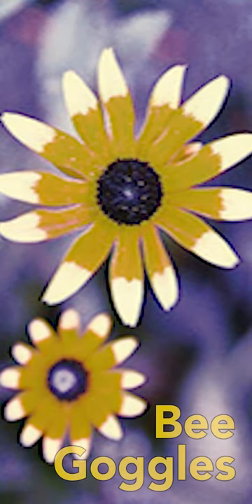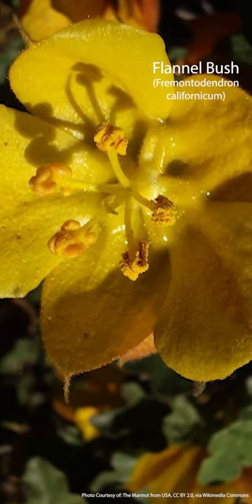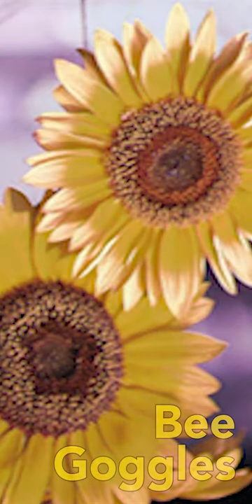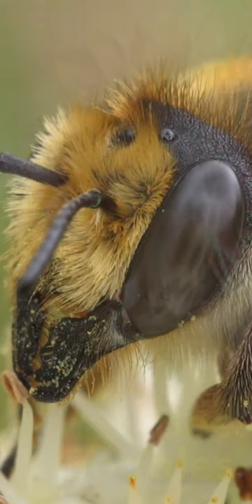One fun thing you can do at home is if you have a flannel bush plant, purchase one of those little UV flashlights and shine it on the center — you'll see the nectar fluorescing blue in the center of the flower. And that gives you an idea of how the bee sees the flower.